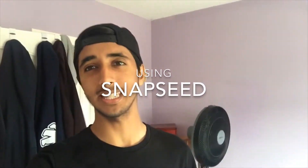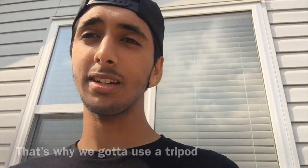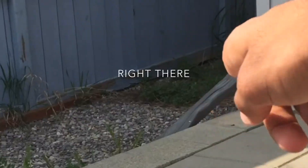How to clone yourself in photos using Snapseed. Starting off, we're gonna need to take three pictures because we're gonna be using three clones, and it's gotta be in the same spot without moving the camera. I'm gonna put on my tripod right here and I'm gonna be taking the photos right there — I'm gonna be standing over there.